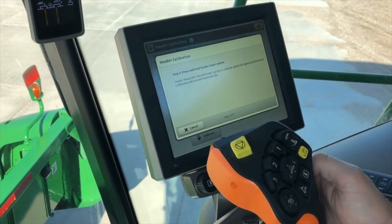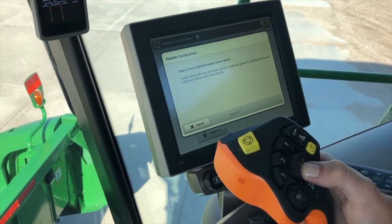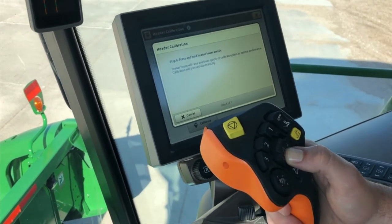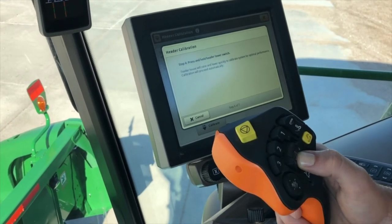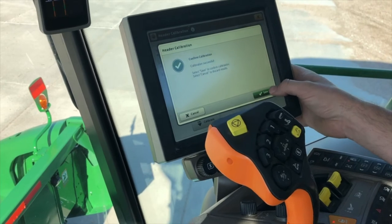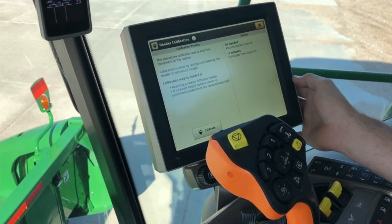We're going to hit next to continue and then press and hold the header lower switch. It's going to bounce the combine a little bit and move the header up and down to fine tune those header height sensors. It says successful, so we'll hit save. And that's it for our header calibration.